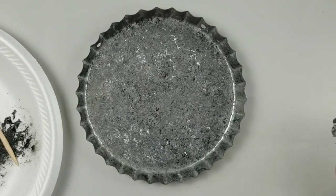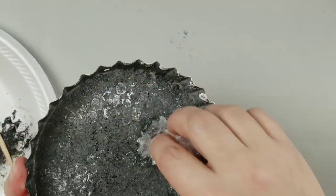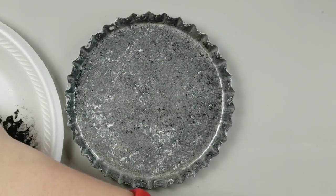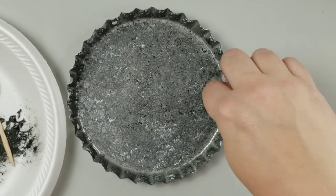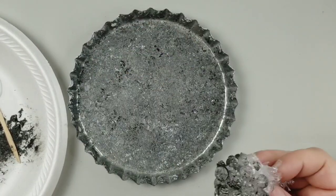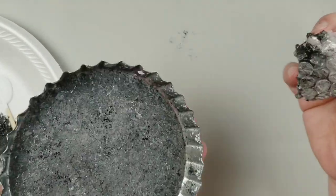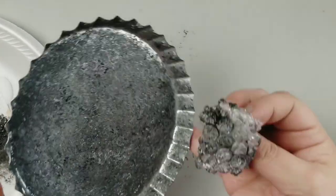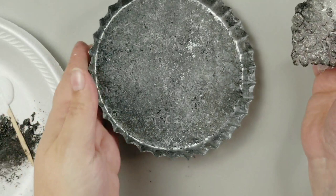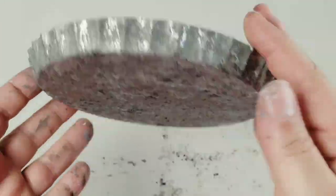When I get done with my base colors, I go in with Folk Art brushed metal paint in the color silver at the very end to give it that extra silver look on the very top layer. Also, I don't necessarily let the paint dry in between layers — I just keep going in with the same bubble wrap right over the top of all those layers, so I never let it dry while I'm doing the main colors.